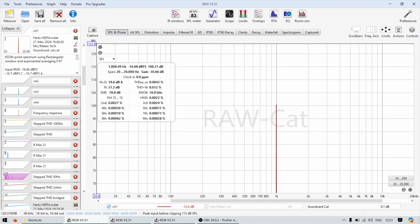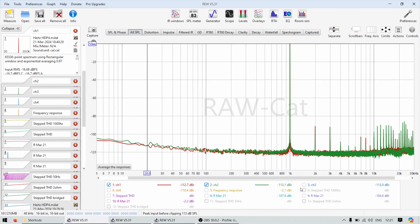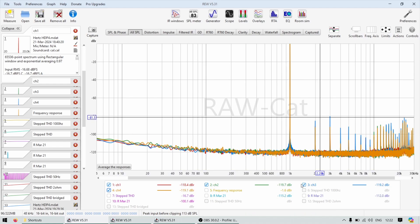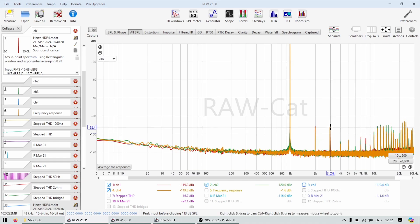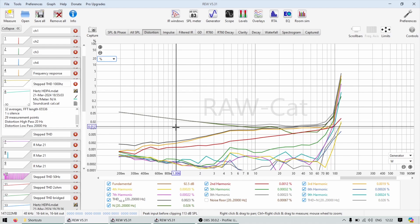Now the four-channel HDP4, which we'll use for mid-bass and potentially bridged for a front subwoofer. Across the four channels, some measure better than others, but everything is below 80 dB on most channels. The third channel is a bit noisier than the others, but 92 dB and below. There's some noise above 10 kHz, but since this amplifier will be used only for lower frequencies that doesn't matter.